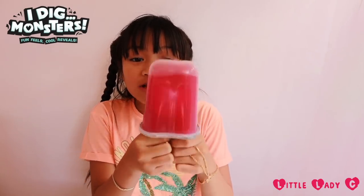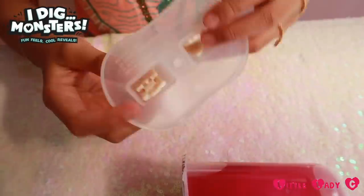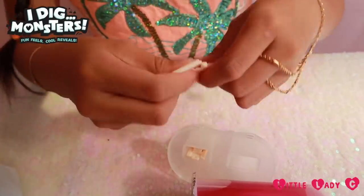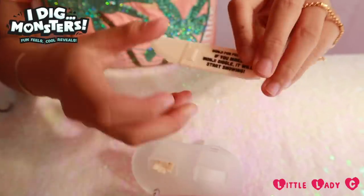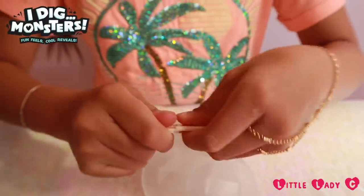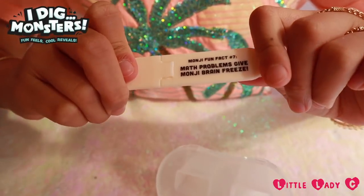Oh my gosh guys, it looks like a real lolly, look at it! So in here we have firstly a knife, like this, and there's a Monji fun fact. And in here we have a peeler — that's so cool — and another Monji fun fact!